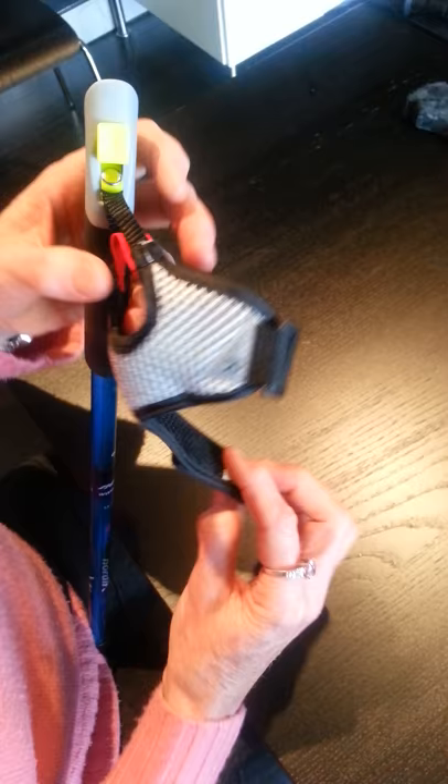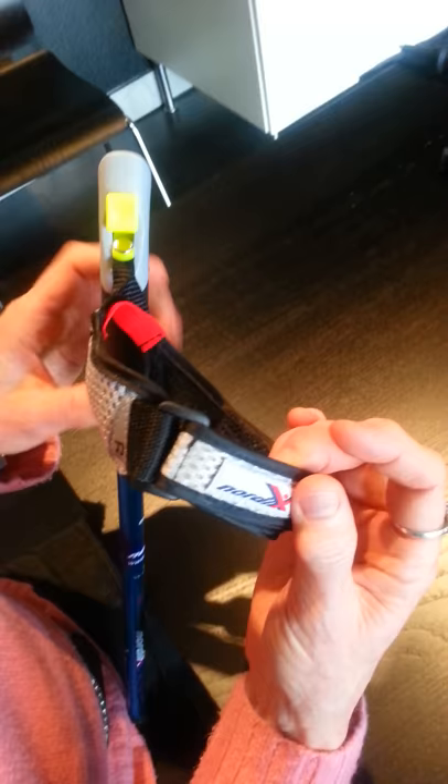So when you get your new poles, the strap probably looks like this. And the first thing we have to do is open this up and thread the strap — the tail — through the buckle there. So it looks like that.